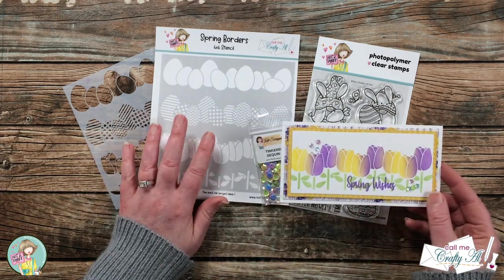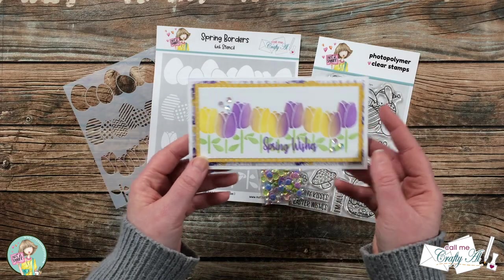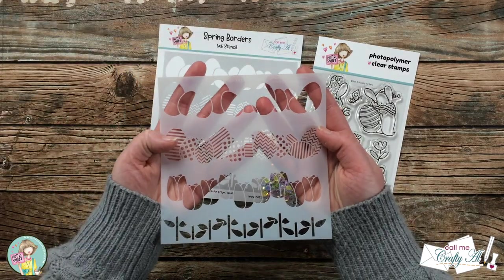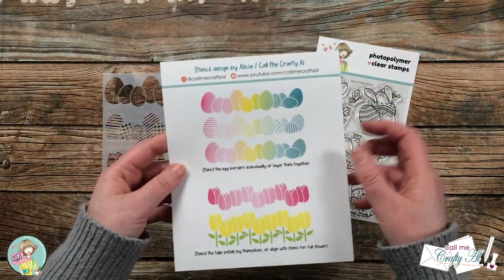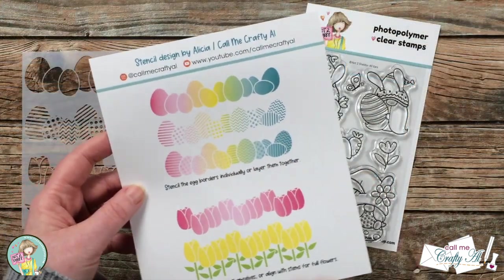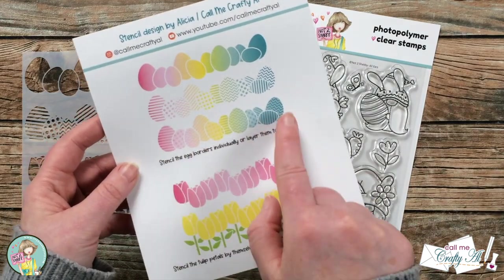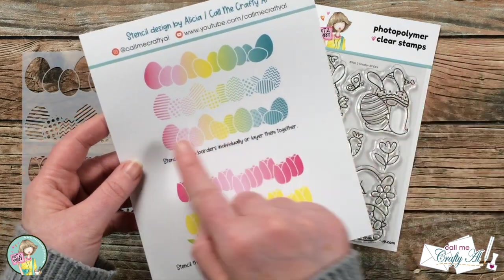In that video I used the stencil I'll be sharing today, which I created for the kit, and I used the tulips to create a mini slimline. Today I will be using the other half of the stencil, which are Easter eggs. If you look on the back of your stencil packaging it gives you different ideas — you can use the solid eggs, the patterned eggs, or you can layer the inks together to get a lighter background and a darker pattern.